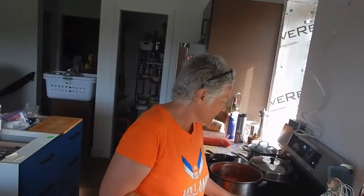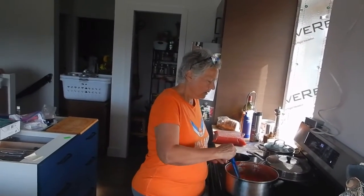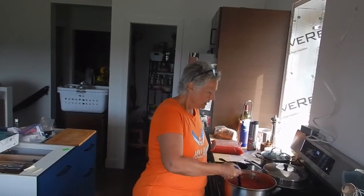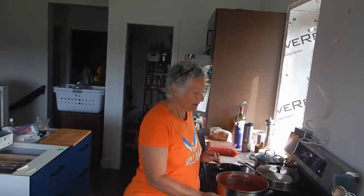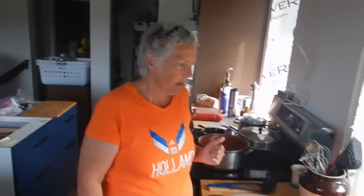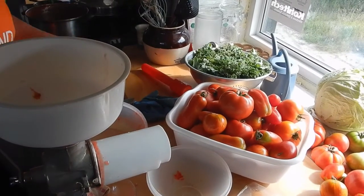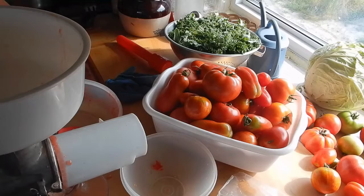It works out fine. We actually used all of the tomatoes I did last year, so it was worthwhile. I think this year we're going to have even more tomatoes than last year, which is a good thing because we do go through them. Right now we seem to be picking about one of these hampers every couple of days.